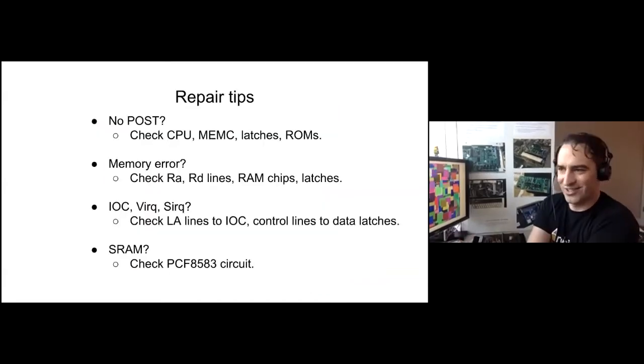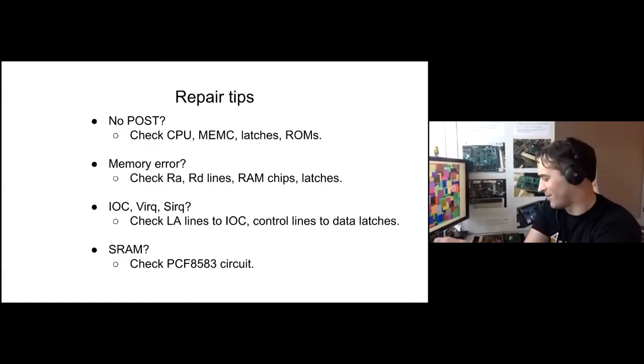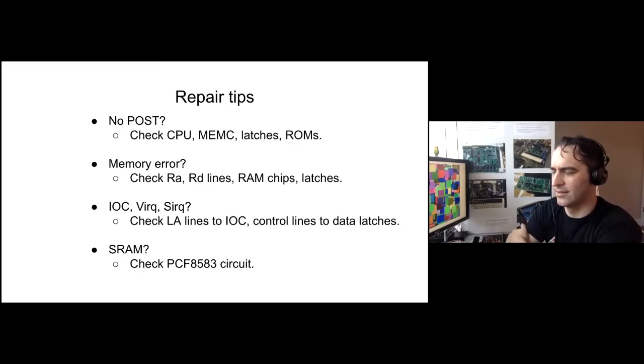Repair tips for A3000s: if it doesn't POST at all, check the CPU, MEMC, latches, and ROMs. If you get a memory error, check the RA and RD lines from MEMC through to the RAM — RAM chips themselves seem to be really frequently bad. I've found bad memory chips in my A5000 and two of the A3000s. In two cases they were bad enough that they were actually causing other things to fail until I removed the chips. For IOC VIQ/SIQ errors, that's usually address lines to the IOC, or control lines to the IOC or data latches. And pretty much every board you see will have an error on the SRAM chips.